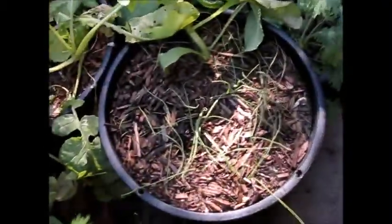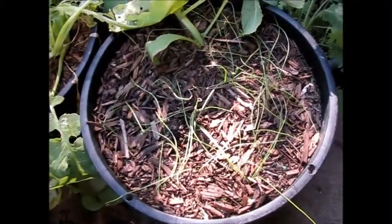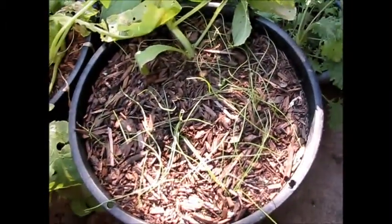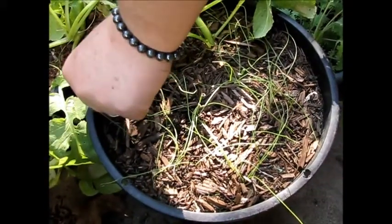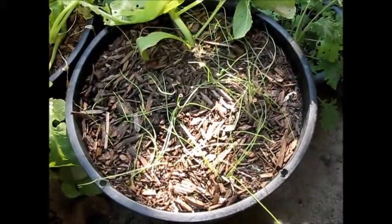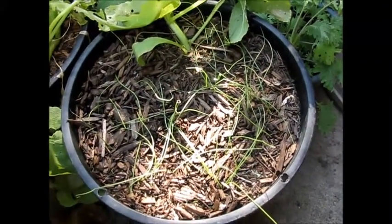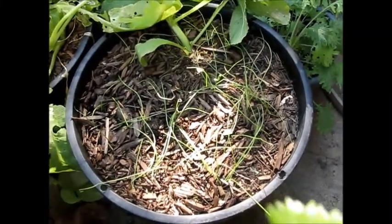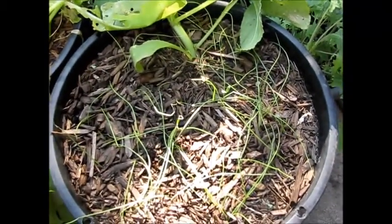So what do we have here? This is Italian onions and they're doing a lot better than they ever have. I discovered a new method to make them grow better — I separate them in a paper towel and then I plant them — so they seem to be doing pretty well, and there's a garlic in there too.